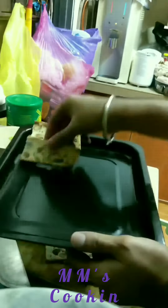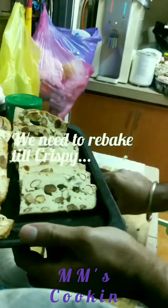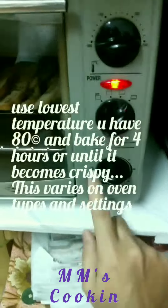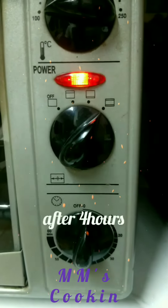Lay it on a tray — we are going to re-bake it again. Biscotti means double bake, so that's what we're going to do. This time we bake until it's crispy, at a lower oven setting of 80 degrees Celsius or less for four hours. After four hours you're done — here's the biscotti that you can enjoy!